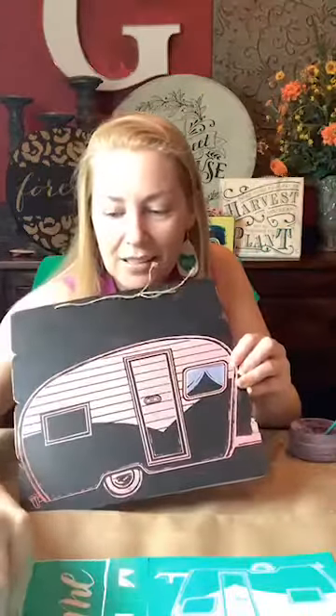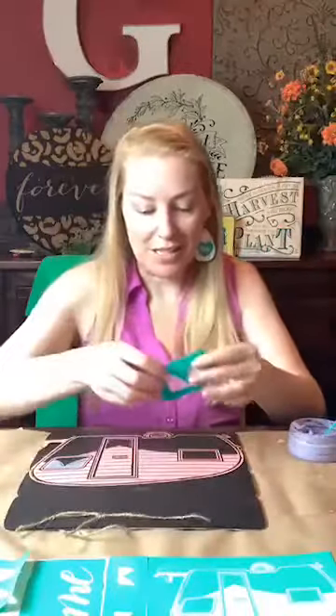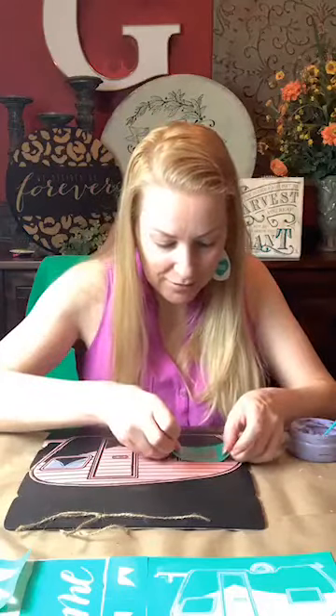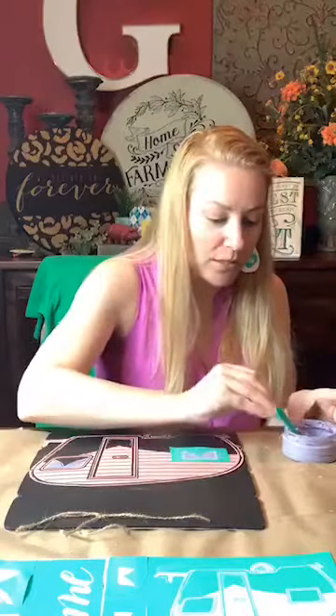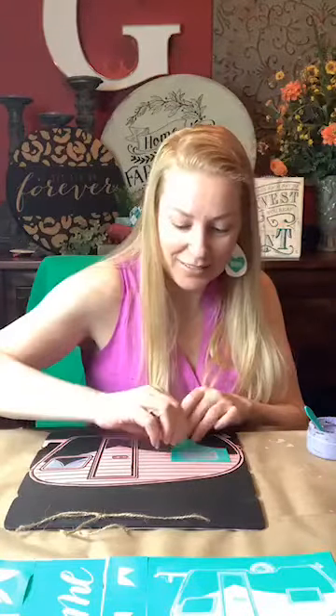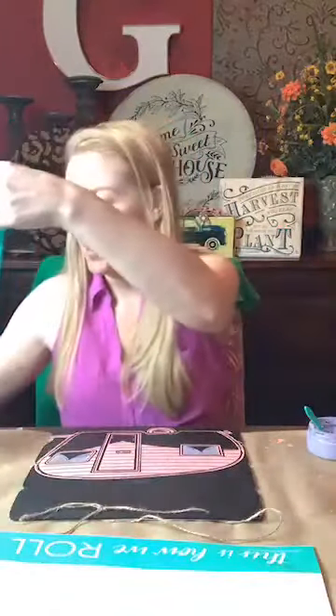I'm hoping the 'happy camper' text is going to be perfect for the top of here — we'll have to see if it's too big, we'll have to pick something else. This came with two different transfers for the windows so they would fit perfectly, so make sure you use the right one for the right window. I don't think I realized that yesterday — there were two different size windows. Oh my gosh, these are just so cute! Let's see if the happy camper will fit — it might be too big.